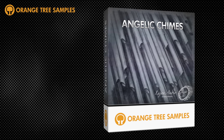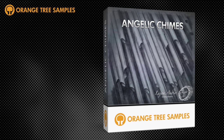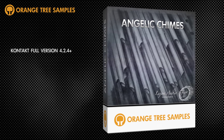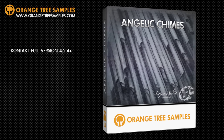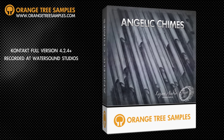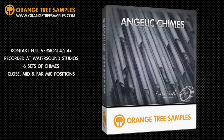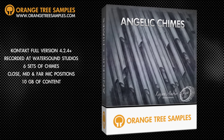Hello and welcome to the overview video tutorial for Orange Tree Samples Angelic Chimes. This instrument runs in the full version of Kontakt 4.2.4 and above and is available from www.orangetreesamples.com. Angelic Chimes was recorded at Water Sound Production Studio in Studio City, California. The instrument deep samples six different sets of chimes with multiple mic positions, full decay, and weighs in at almost 10GB of content.